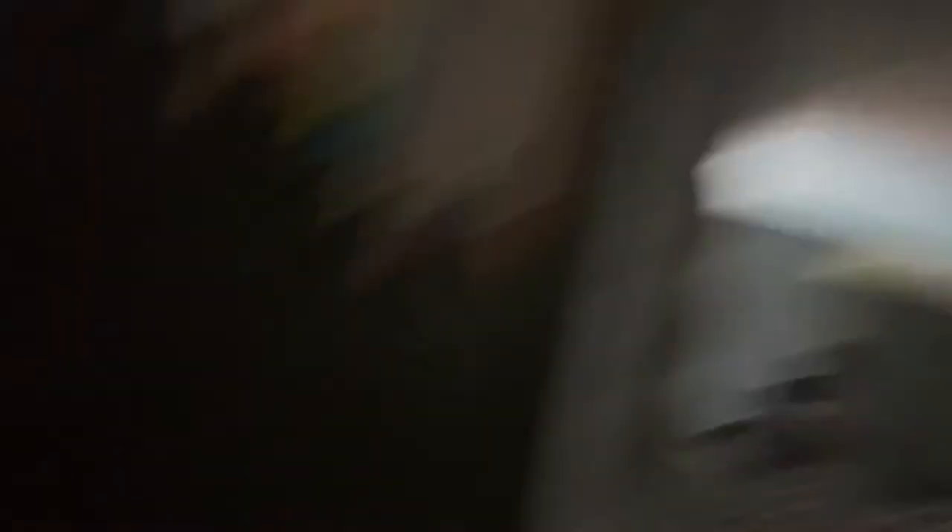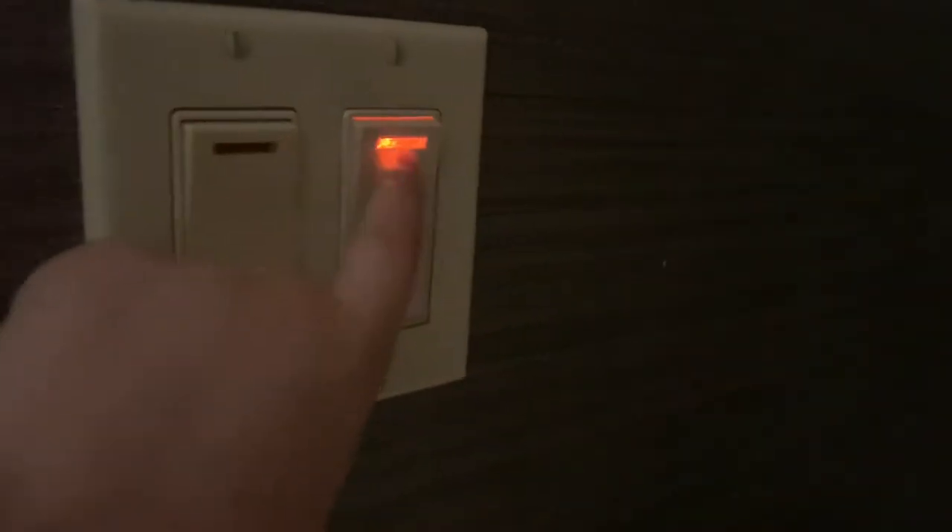Here in the bathroom, we have two more switches. This switch — the light doesn't work, but it goes to that can light. The light inside doesn't work as well. And this switch lights up and goes to the fluorescent behind this mirror.